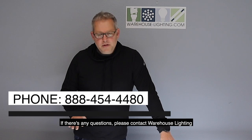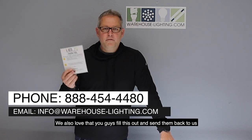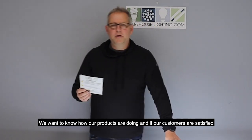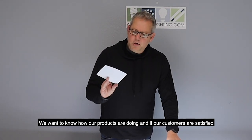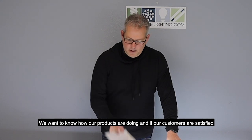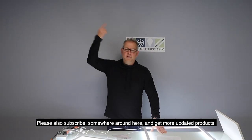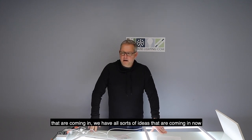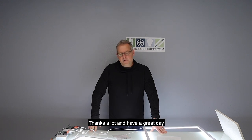If there are any questions, please contact Warehouse Lighting. We love that you guys fill out the feedback forms and send them back to us — we want to know how our product is doing and whether our customers are satisfied. Please subscribe for more updated products we have coming in. We've got all sorts of ideas coming in now. Thanks a lot and have a great day.